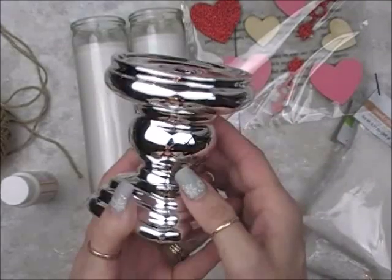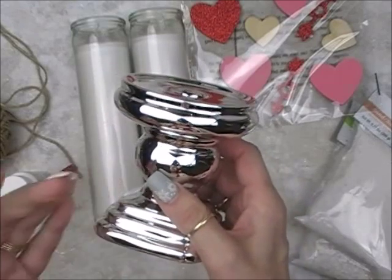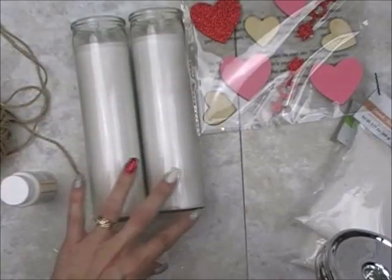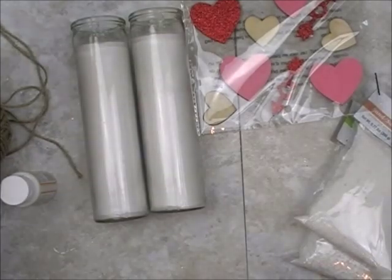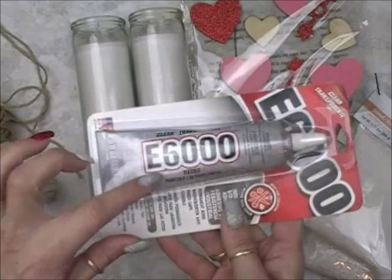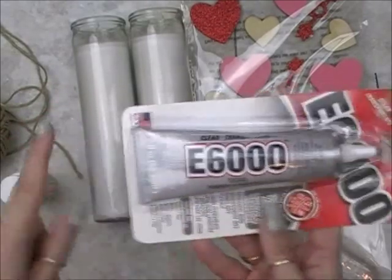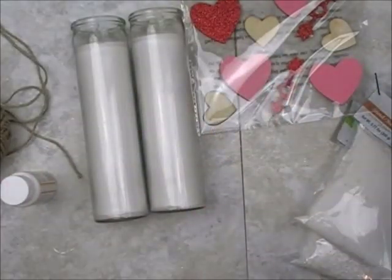They have two different designs in our store. I'm going to use the other design. Or if you want to use the glass candle holder — it has a smaller bottom — you would need to E6000 it. Use the E6000 glue. If you use just the plain glass one, glue it to the bottom because it's not stable enough just to sit on top. So if you use just the regular ones that Dollar Tree has, E6000 — you can get this at Walmart for a little over $2 — and glue the holder to the bottom of the candle.